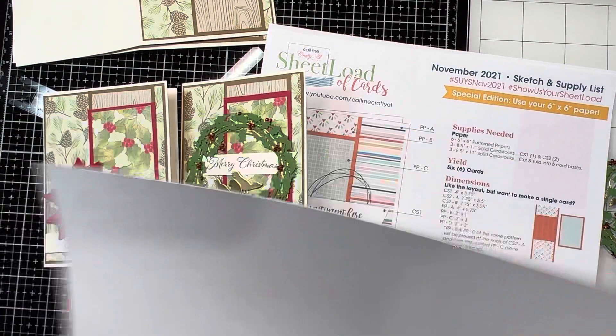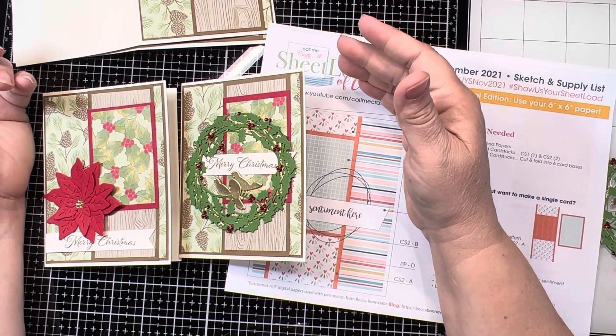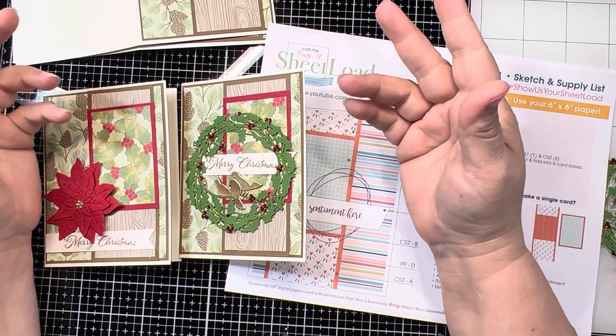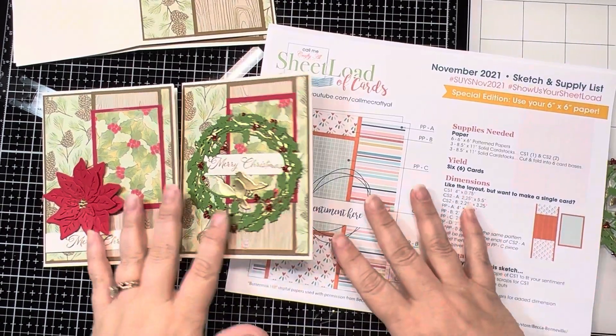If you're not familiar with Stampin' Up!, their paper packs contain 12 different prints. They're double-sided papers and you get two sheets of each paper combination — so there are really 12 sheets, six combinations. I've laid out all of my final cards and how I did it, because I just wanted to use up the paper pack, and I got 48 different cards out of this paper.